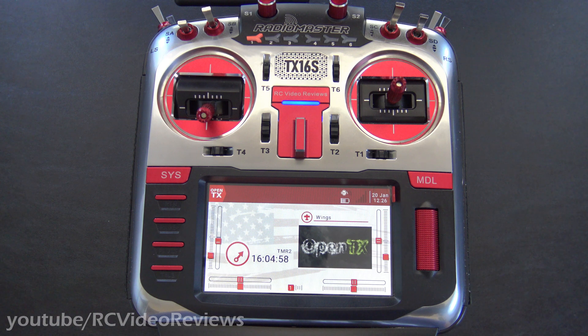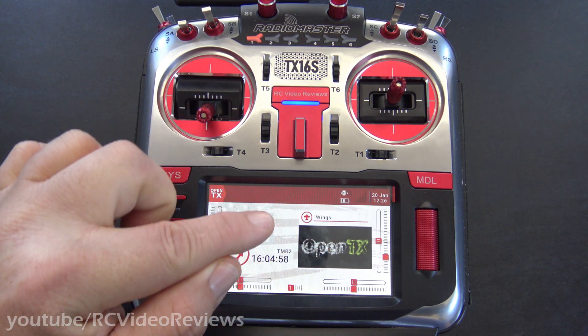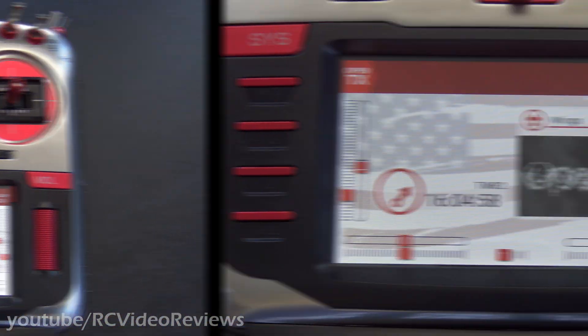Hello, welcome to RC Video Reviews. In this OpenTX Snippet, I'm going to show you how to add transmitter battery voltage to the top of your display if you have one of these color screens. Alright, let's get started.